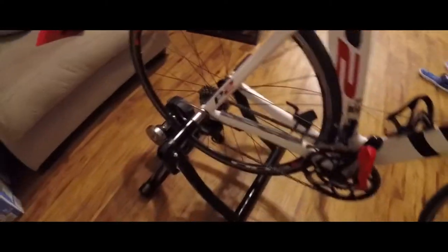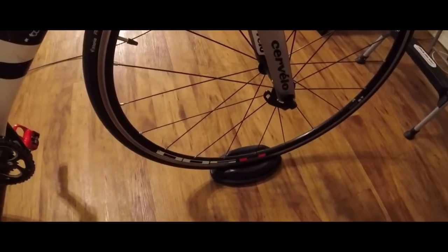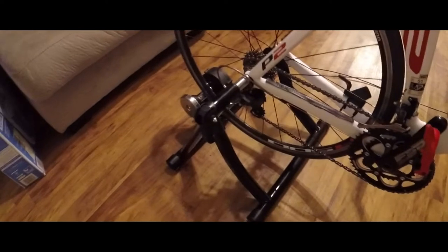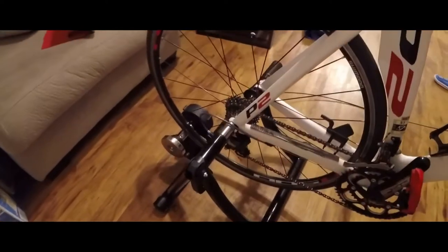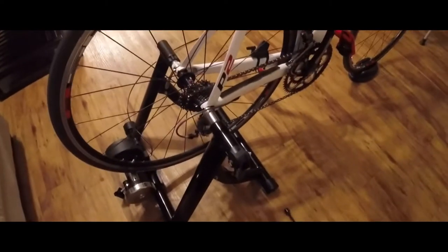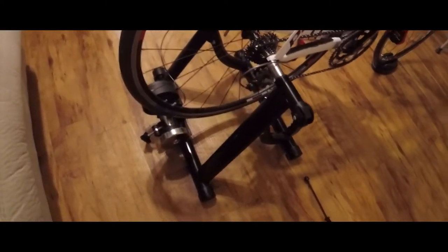What I like about it is it's a pretty easy setup. It comes with the front wheel holder, which I think is pretty key. I don't have anything underneath it right now, but you can put a pad under it. I've heard a lot of people sweat a lot, so that's why I got that little yoga mat over there to put on the bottom if I sweat.